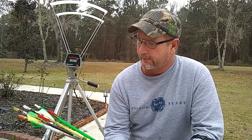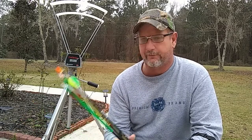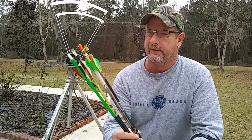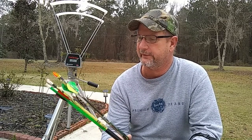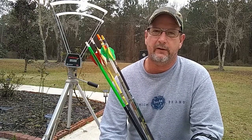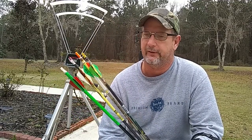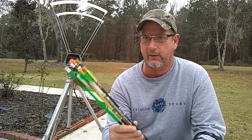This is Todd from All Things Archery and Shooting with another review. This one is going to be on which is the best type of arrow for hunting: lightweight or heavyweight. I got this idea from a YouTube watcher who sent me an email asking for a review on different weight arrows, velocities, and kinetic energy to decide which is better for hunting. So I said hey, that's pretty good, let's do that.